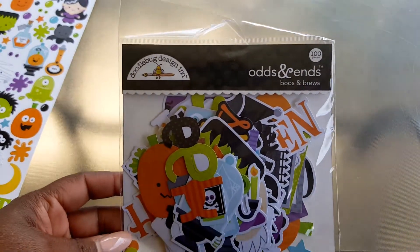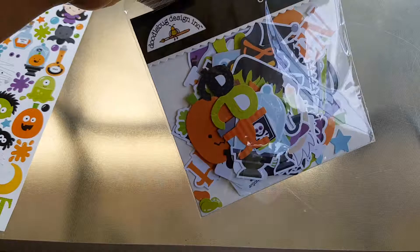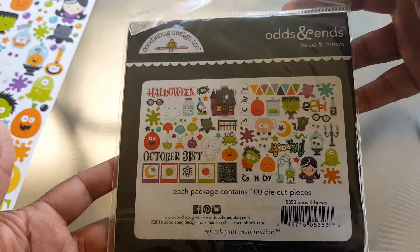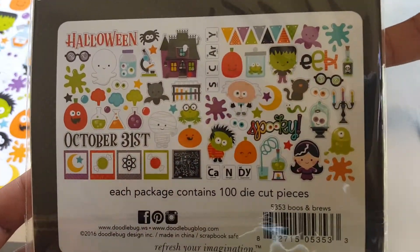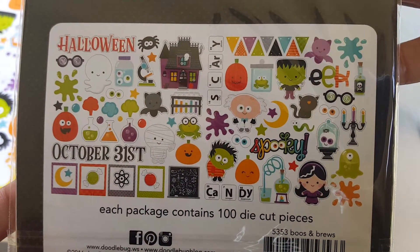The next thing I got is the Booze and Brews Odds and Ends. This is the chipboard — the first one were the stickers and this is the chipboard pieces, and you get a hundred pieces. You cannot beat that.